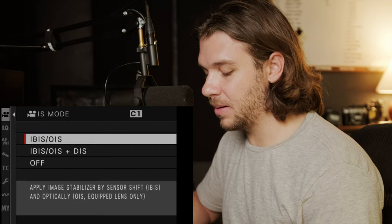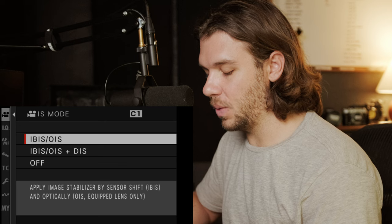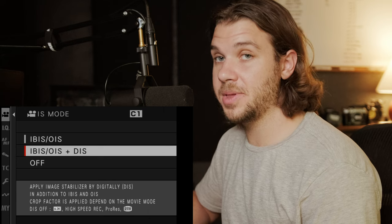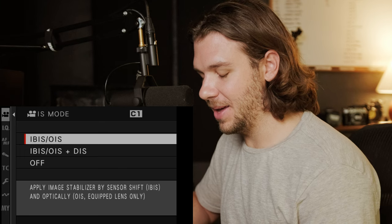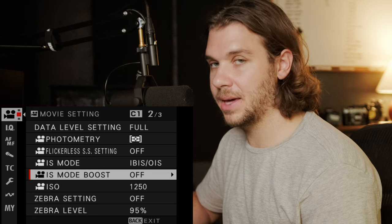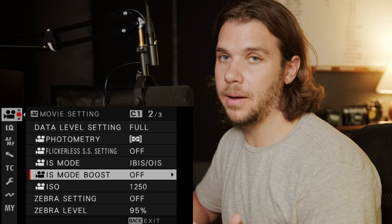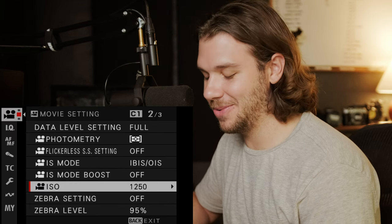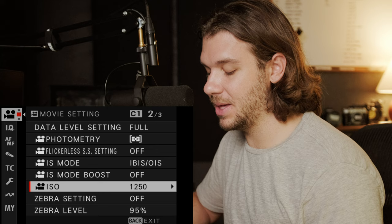IS mode — I used to have it off on the X-T4, but I've been heavily enjoying it on the X-H2S. I don't really want digital image stabilization, but I've been leaving this on and it's been working great. Boost mode I have off — I do have it in my menu for access, but I don't think I'll use it much because it has some IBIS-looking motion to it. The ISO boost is a use case setting and it seems kind of odd to have in the menu.